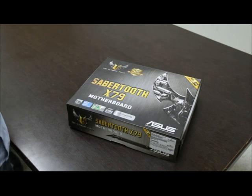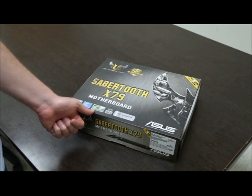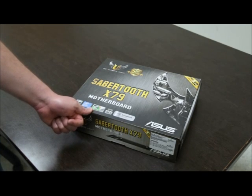The Sabertooth X79 is the latest entry in the series. It comes after the Sabertooth P67 and P55, which were previous chipsets and were also very successful — as I'm sure this one will be. As you can see, it's got the new Intel LGA 2011 socket for the high-end X79 chipset Sandy Bridge-E CPUs.